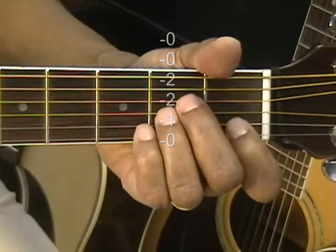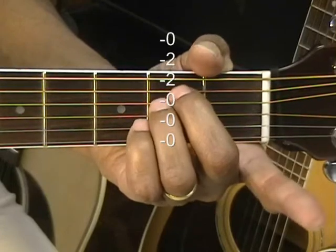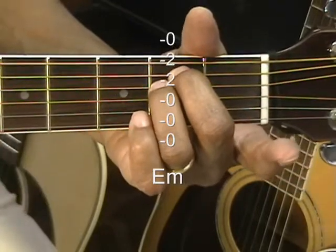Next is E minor. Two middle fingers go to the A and D string at the second fret and everything else is open. We're going to strum that from the top string down.